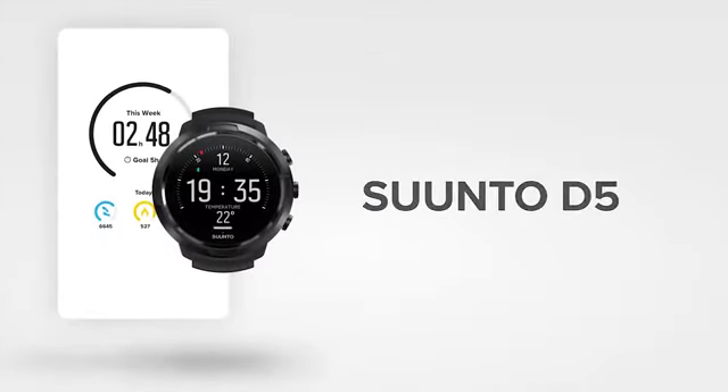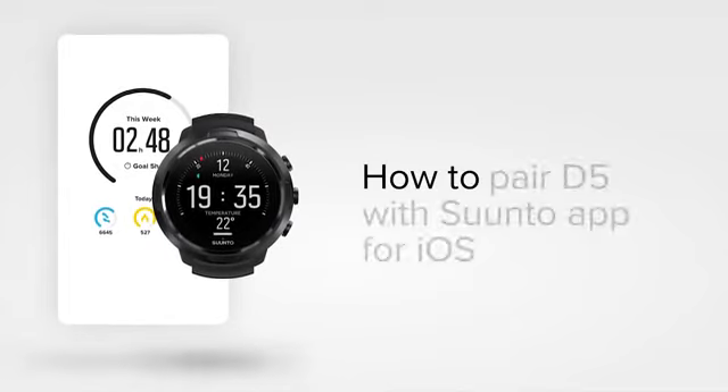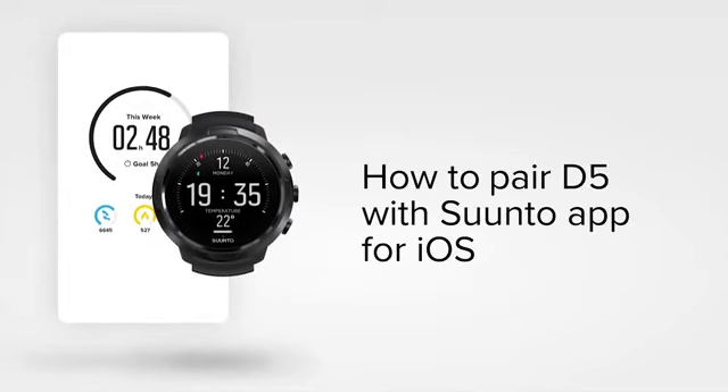Analyze, relive, and share your underwater adventures with your friends and family. All you need to do is connect your D5 with the all-new Suondo app.